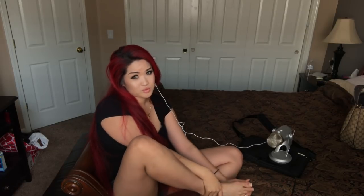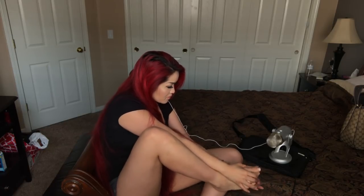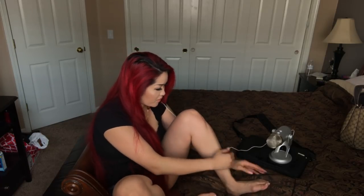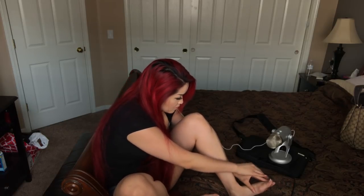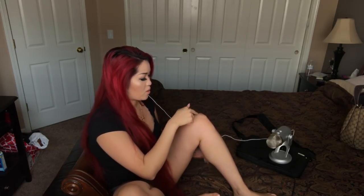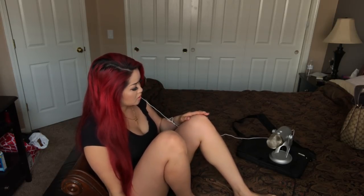You grab the pinky - it's the same thing as cracking your fingers but you're just cracking your toes. That was all five toes. Now my other foot. I did all ten!